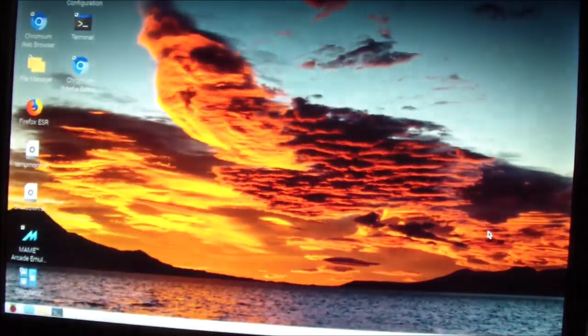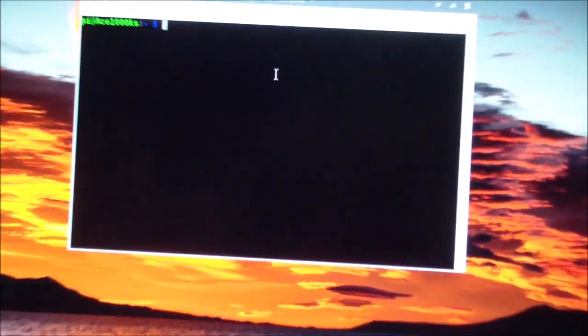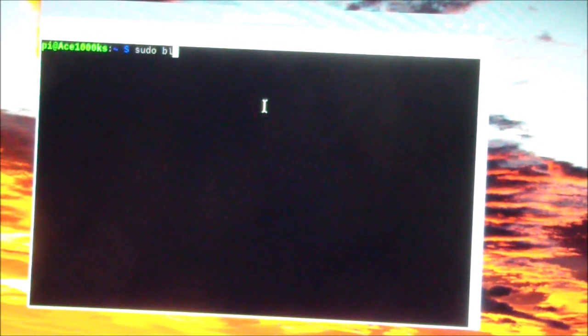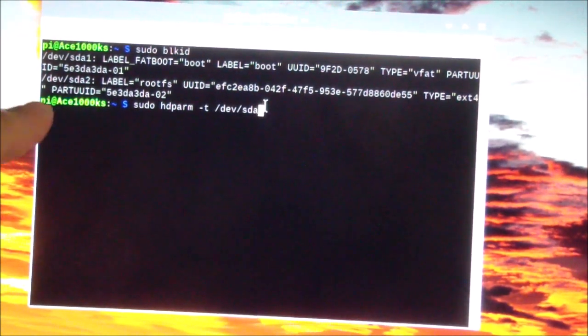That booted up pretty quickly — I want to see if the regular hard drive is faster. I'll start terminal with Alt+Ctrl+T and type 'sudo blkid'. The drive shows up as /dev/sda2, so I'll run 'sudo hdparm -t /dev/sda2' and press Enter.